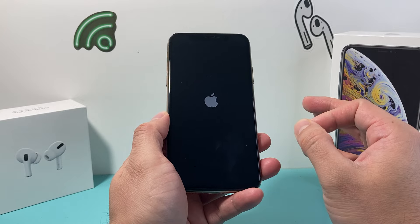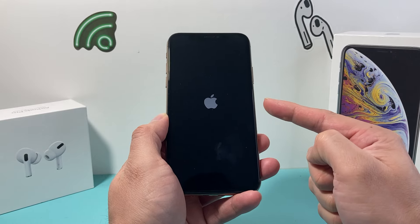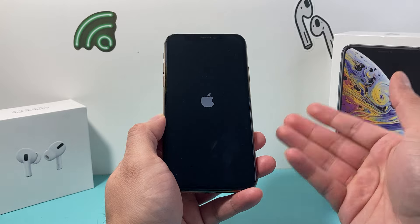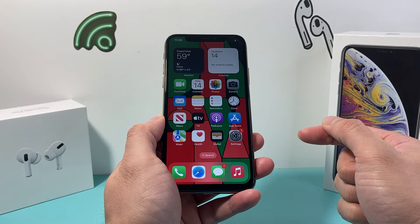This method is completely safe. It will not delete any of your personal data, so all of your photos, videos, and apps will still be on your iPhone. All it's doing is shutting down the software and reloading the code. So if there's a software related issue impacting your iPhone, it will fix your iPhone.